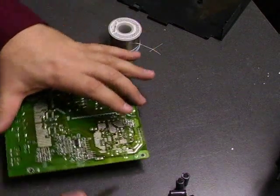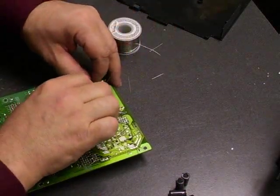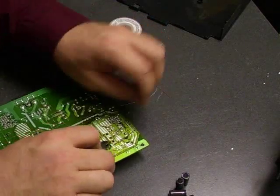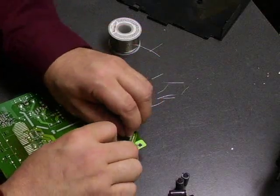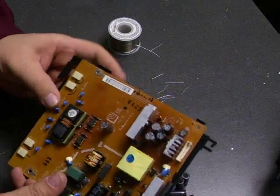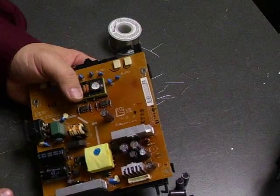Take your diagonal cutters and cut off any remaining capacitor leads. And there we have a repaired power supply board. We'll just put the insulator back on it, snap that in place, and take it back over to the monitor and plug it in to see how good a job we did.